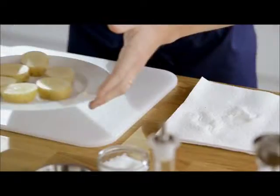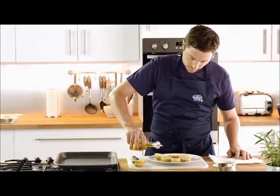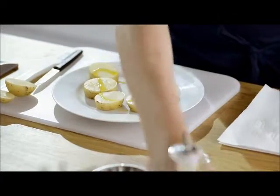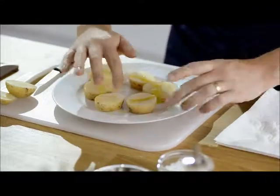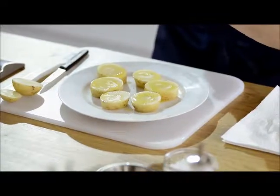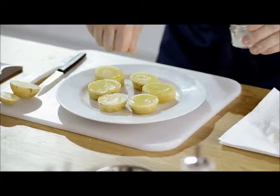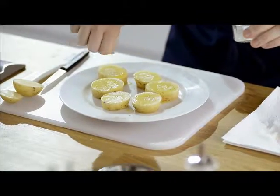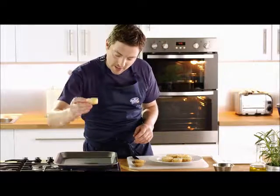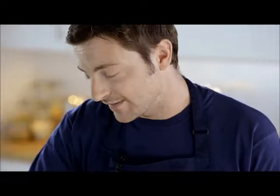This will stop it sticking throughout the cooking. Place on a plate, now some olive oil and just rub that in making sure that the whole surface is covered. A grind of fresh pepper, some sea salt, then place on a non-stick oven tray oil side down making sure they're evenly spaced.